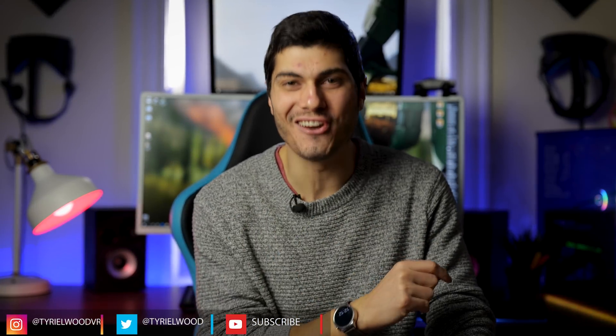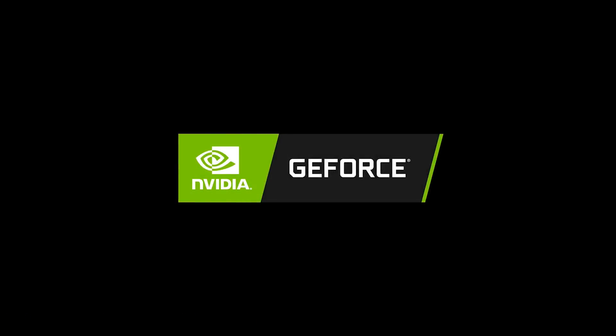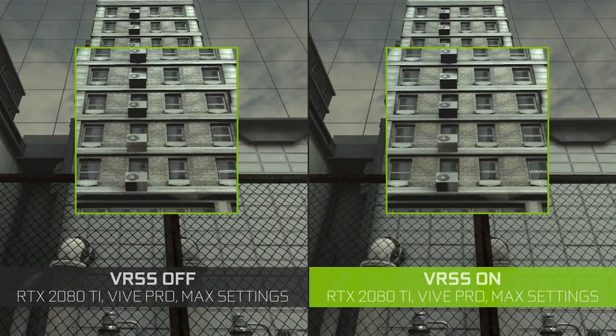CES 2020 just started and NVIDIA just unveiled something very interesting for VR users — it's called VRSS. It will unlock 8x or 4x super sampling capabilities on our current generation graphic cards. How does it work? How do you enable it? What to expect from the future? Let's discover it together in this video!